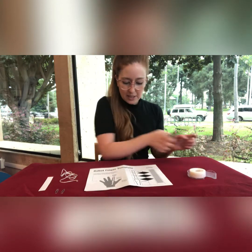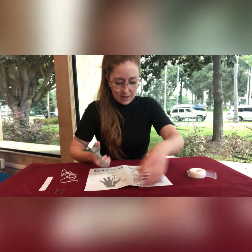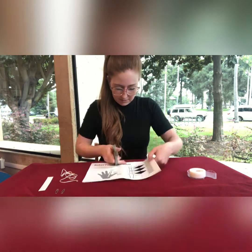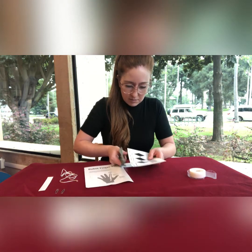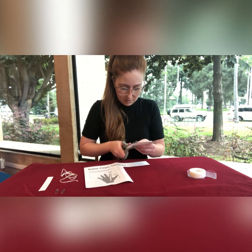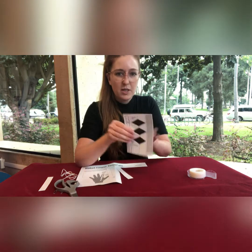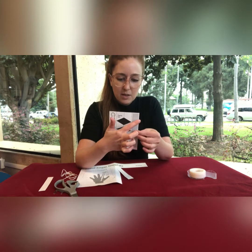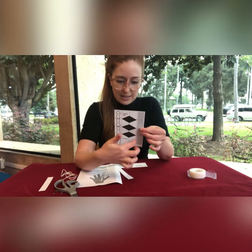We're going to get started by cutting out the dotted lines. You should end up with a rectangle that looks like this. Then you're going to fold along each of the solid lines.